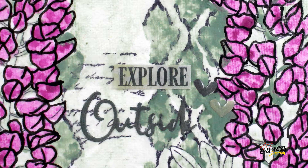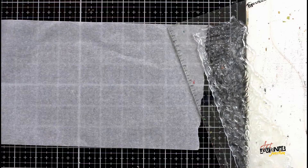Hey everybody, today I'm going to be creating this art journal page using the supplies from the Mixed Media Inspired subscription.